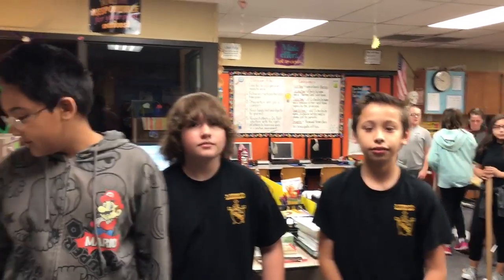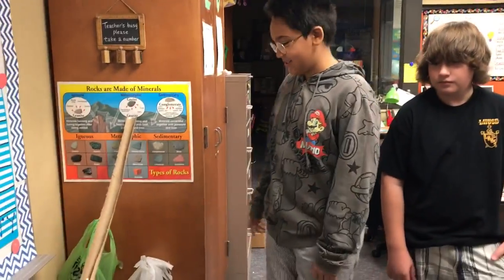Hi, my name is Marlin. I'm Jake. I'm Marko. And this is our Rube Goldberg energy machine.